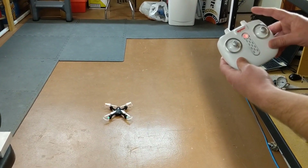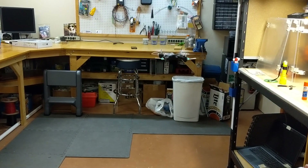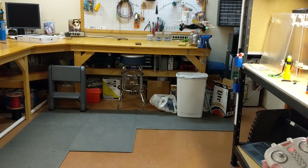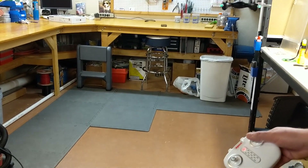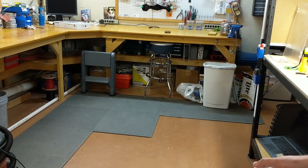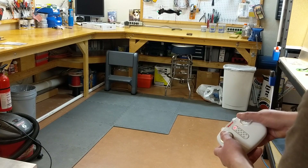If you hit the B button, the drone will start to fly — and there's the hover. You'll notice this one has a little bit of drift, so I'm having to manually compensate, going left and forward a little bit to keep it from drifting into things in my workshop. That's really where the calibration is going to have to come in.